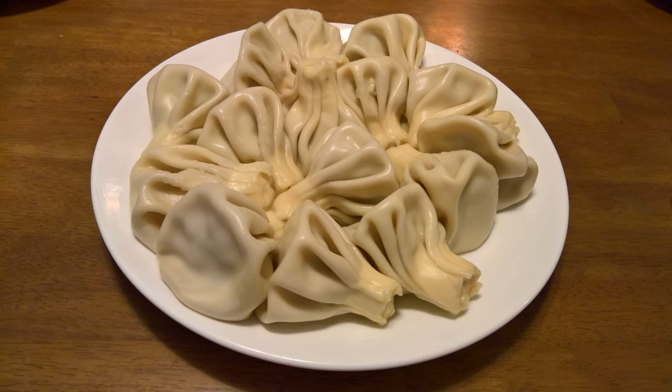Kinkali is eaten plain or with ground black pepper. The meat filling is uncooked when Kinkali is assembled, so when it is cooked, the juices of the meat are trapped inside the dumpling. To make Kinkali juicier, usually warm water or broth is added to the minced meat. Kinkali is typically consumed first by sucking the juices while taking the first bite, in order to prevent the dumpling from bursting.